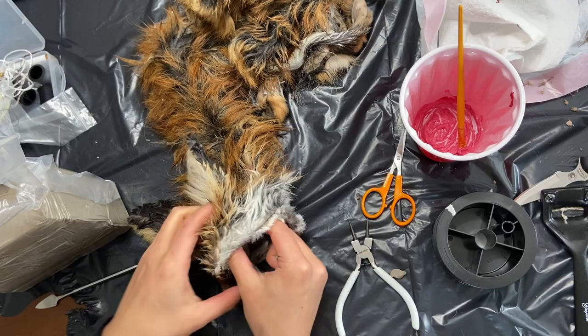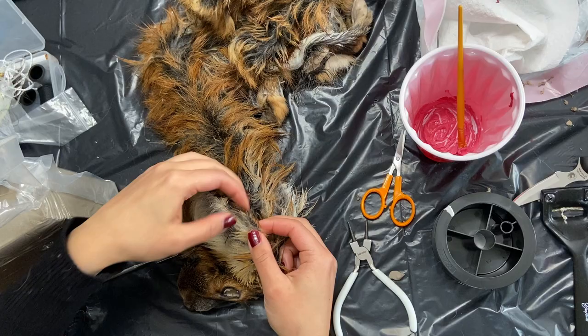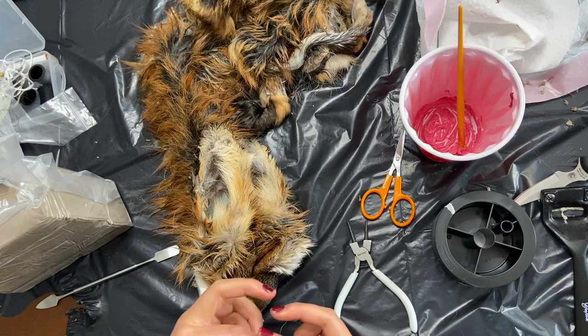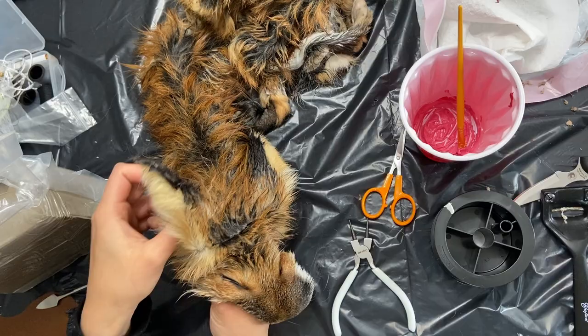I'm taking a bit of critter clay and adding it to the cutaneous marginal pouch, also known as Henry's pocket, which is this little fold of skin at the outer side of the ear. I'm using critter clay because it has an appropriate working time and it doesn't really shrink once it dries like many craft clays do. I have a love-hate relationship with this clay because it either dries up or gets moldy in between my projects, but I'd still get this every time because at least it gives me predictable results.